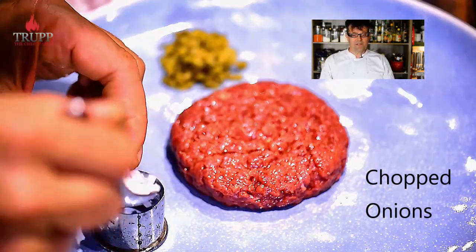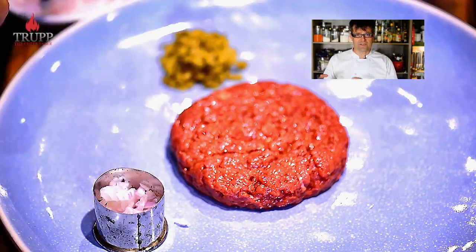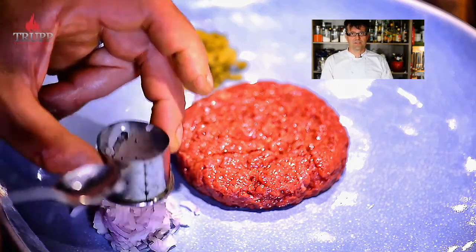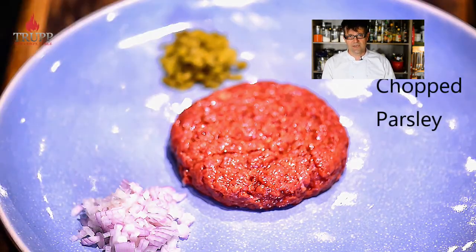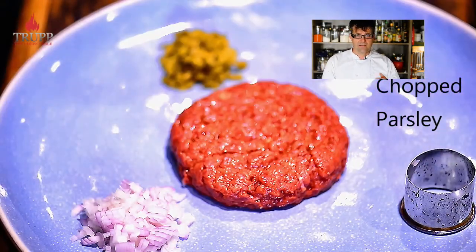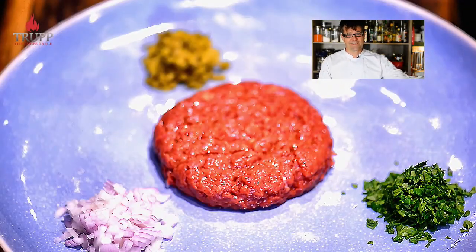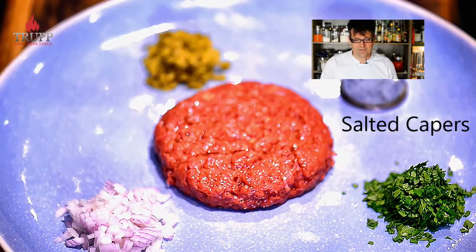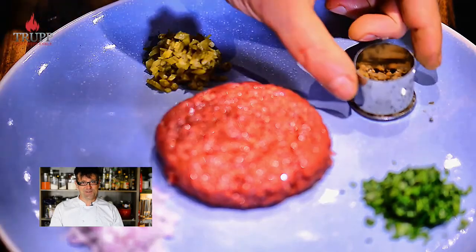The dish became very popular in Russia and then came over to the port of Hamburg with Russian sailors. A German chef thought it couldn't be right to serve raw meat, so he cooked it into a meatloaf. He served it to American sailors, who loved the idea, and it traveled to the US and became the hamburger — named after the port city of Hamburg.